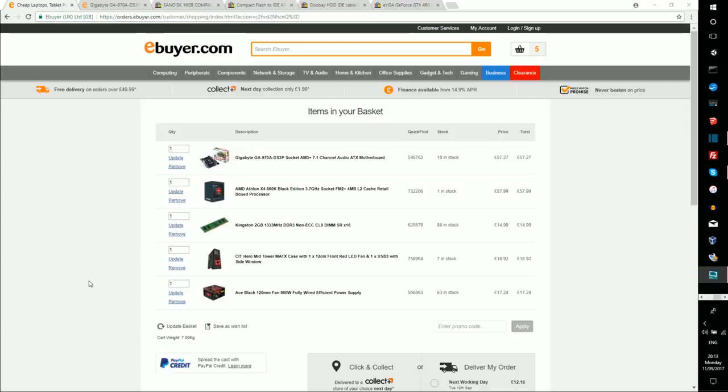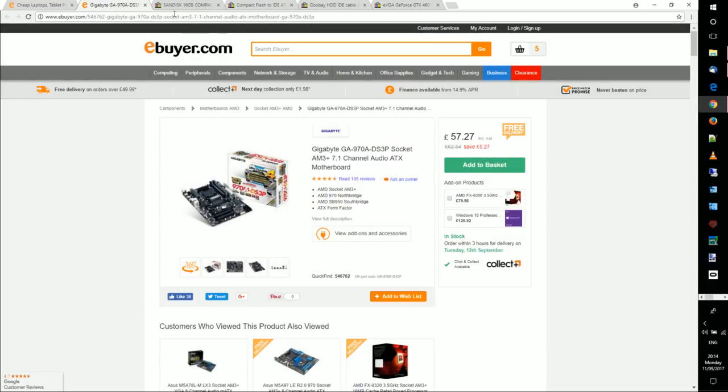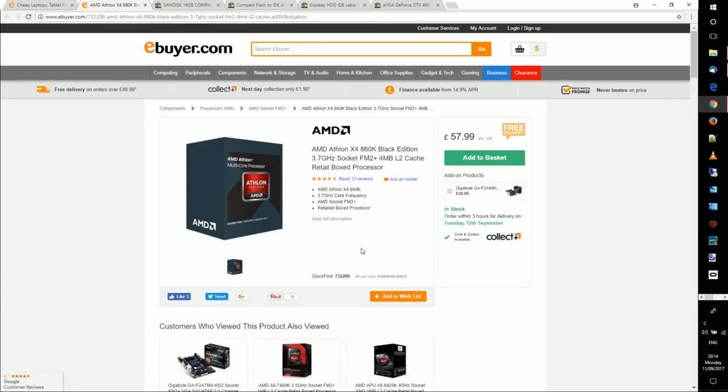Now I want to show you how you can build a machine for about 200 pounds that will run at four gigahertz and run like lightning. The key part is the motherboard. The important thing is it needs two PCI slots — so you can plug in the Intel Pro network card and the Sound Blaster Live card, giving you sound and networking. If you can get one with an IDE controller on board that's even better. This basic DDR3 motherboard costs about 57 pounds.